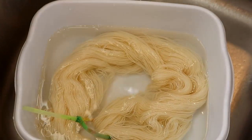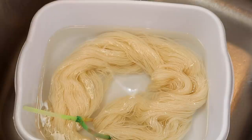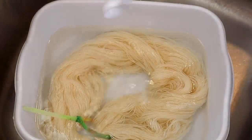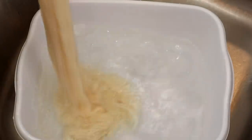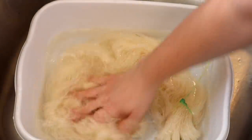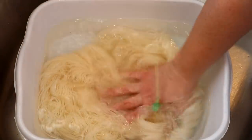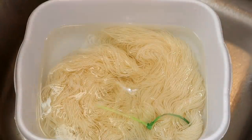Today we are going to dye some Knit Picks Hawthorne fingering weight yarn. This yarn is 80% superwash fine Highland wool, 20% polyamide and it has a high twist, which is really good for a glazed type appearance that we're going for today. I already pre-soaked the yarn for about half an hour but I'm now adding it to a new bath with three tablespoons of white vinegar. I want there to be acid in the yarn because we want the color to strike to the yarn on the faster side.